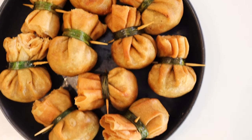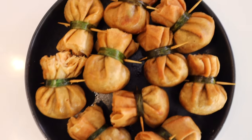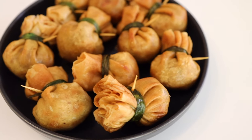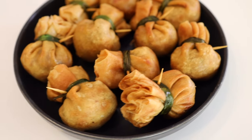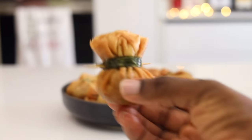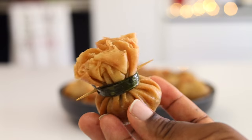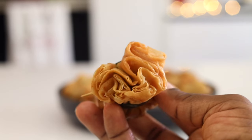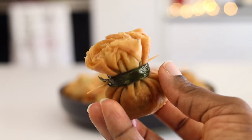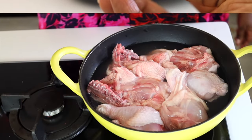Hello, welcome back to my kitchen and welcome back to my small chops series. If you've not been following, you've been missing out on a lot. Today I'm going to show you how to make money bags. Money bags are really delicious and they make up the small chops box. If you love money bags, let me know in the comment section and let me know what your favorite out of all the small chops in a box is.